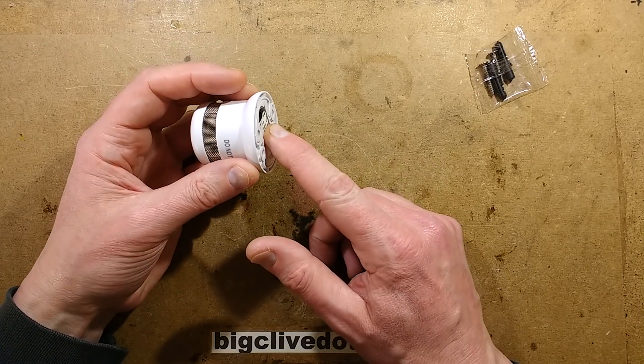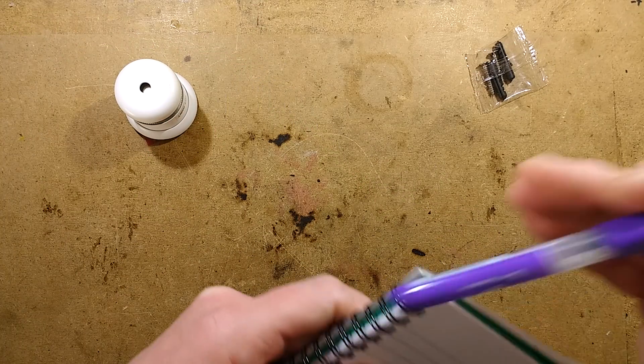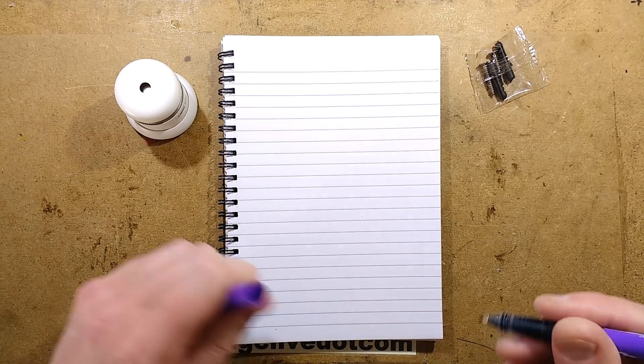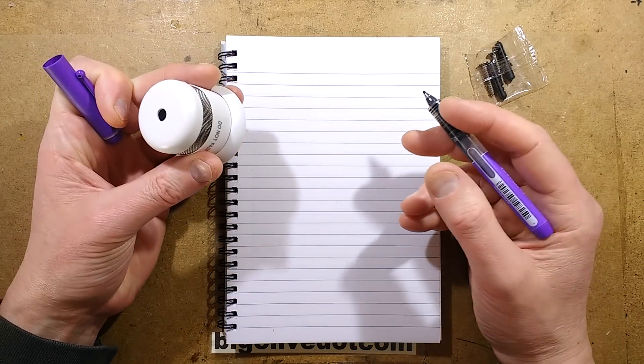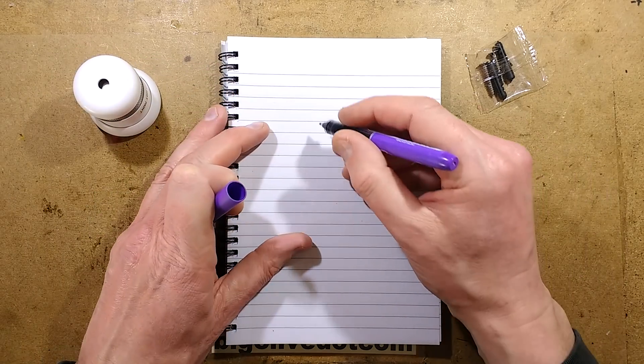Before we go too deep into this, let's take a look at the theory of smoke detection — this won't take too long. The two common techniques used for detecting smoke in the home are ionisation and optical. The ionisation works like this.